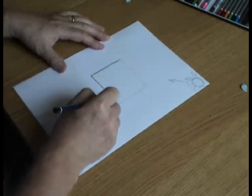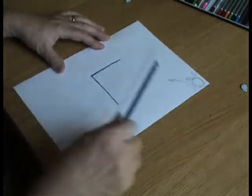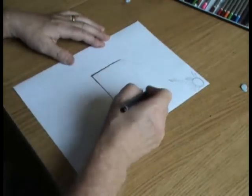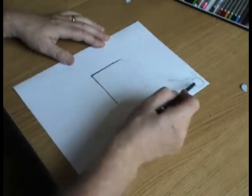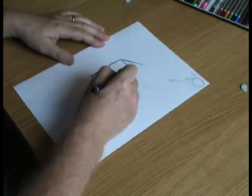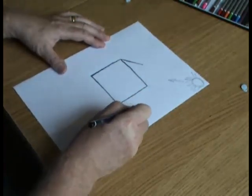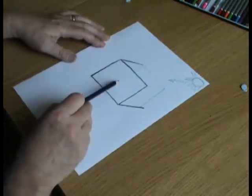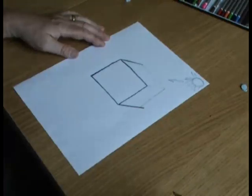The side furthest away from the light is going to be darkest. I'm using quite a heavy pencil — this is a 5B — and straightaway that starts to give this two-dimensional square a little bit of body and structure. Rather than drawing a wire diagram by drawing one square and then another and rubbing lines out, you shade: the side furthest from the light becomes dark, and you start to get a representation of darkness and depth, giving you something that looks like a three-dimensional cube.